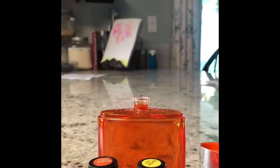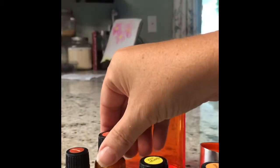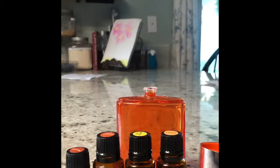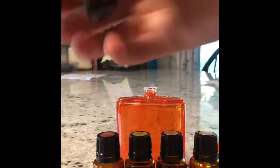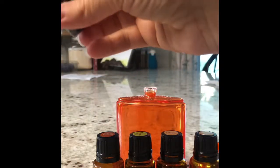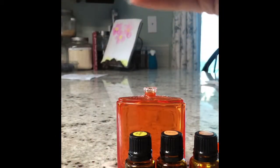So these are the choices that I'm making. You can't see them. I'm going to use Motivate, Frankincense, Bergamot, Litzy, and Wild Orange. And I'm just going to see how that smells. I'm going to put a couple drops of each in.